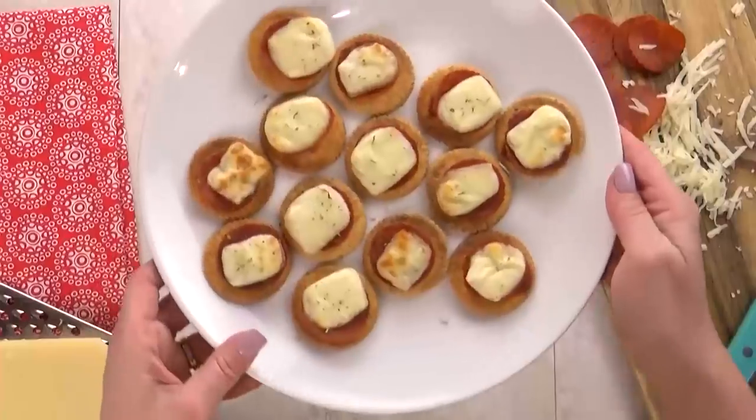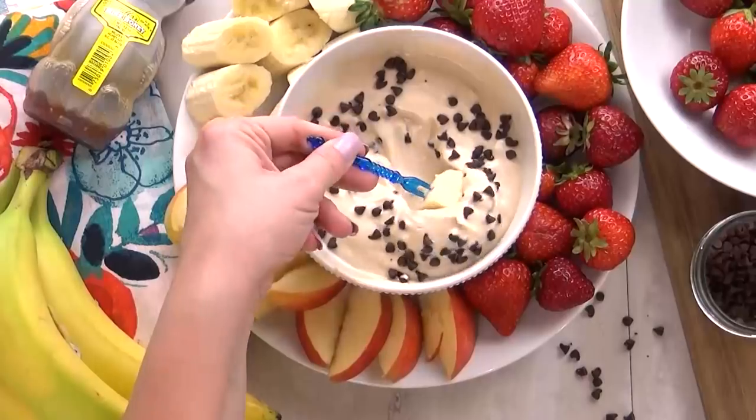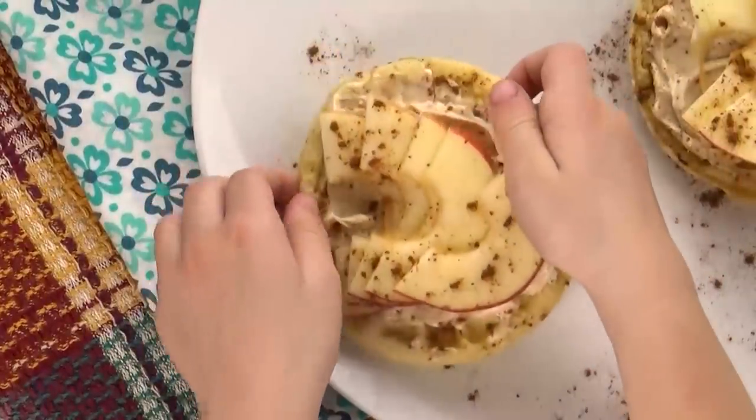Let me know in the comments down below, out of all of these snacks today, which one is your favorite? Thanks for watching, and I'll see you next time.